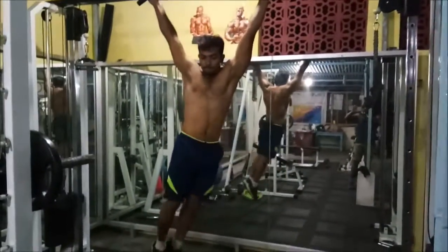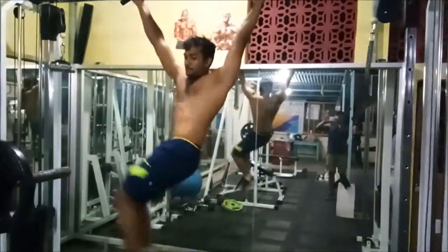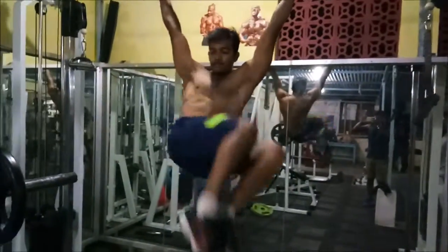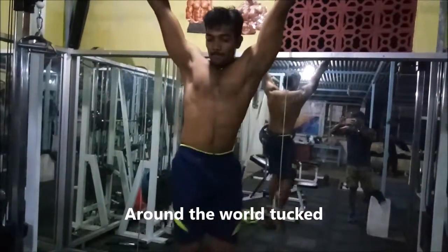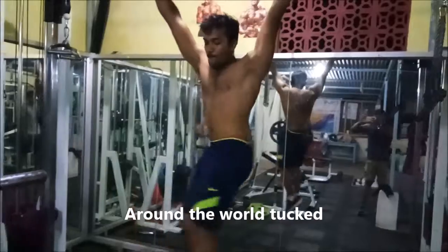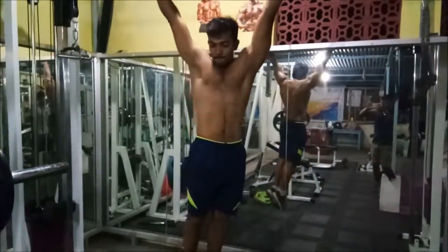The next workout is around the world tucked. You tuck your knees when you go up and you rotate your hip for this workout. This is also an amazing workout for your obliques.